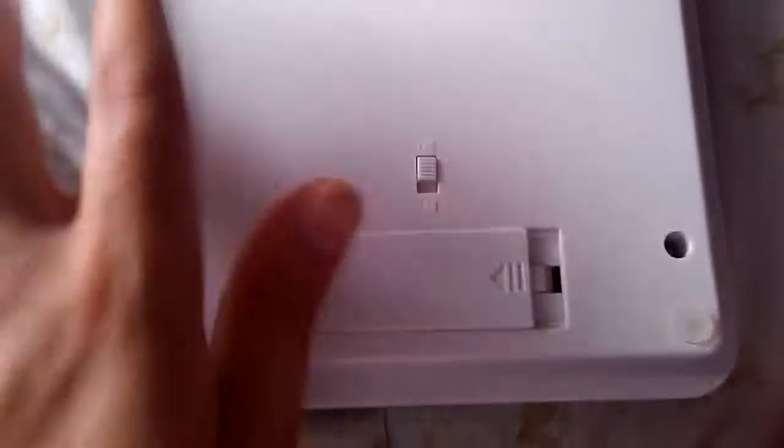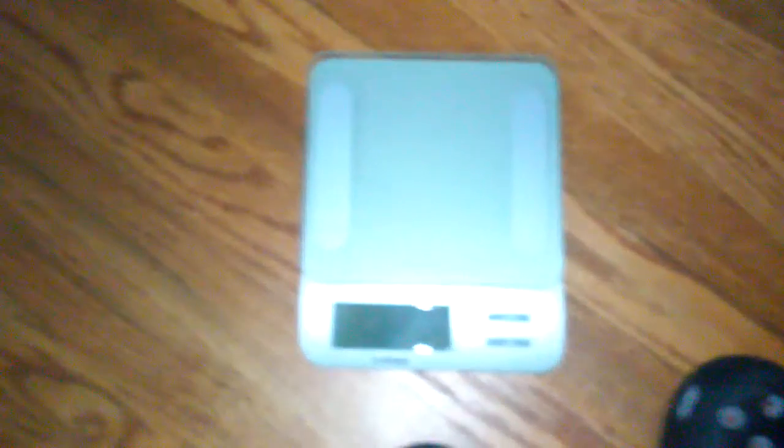Battery installation is very simple. Open this up and put in the battery. Over here is a lock and unlock switch. When locked, it won't be able to be turned on.